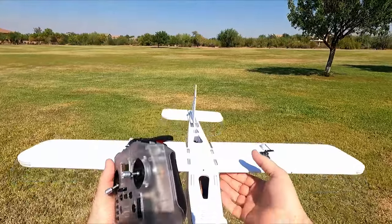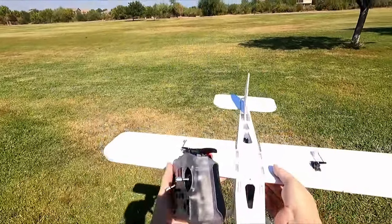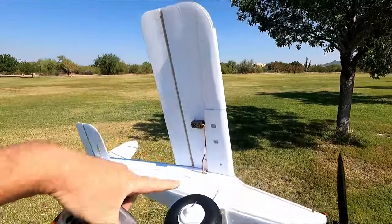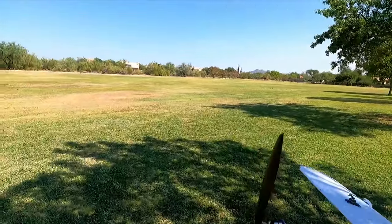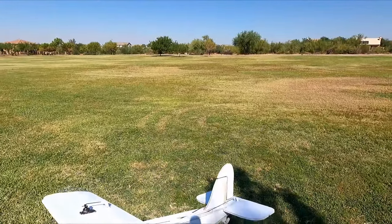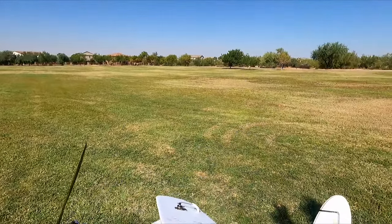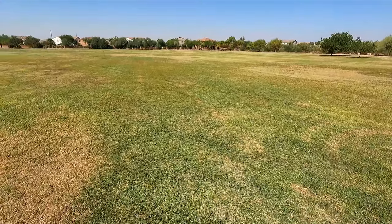Feeling for center of gravity as I walk out here. CG is right on the points. We've got a couple of cutouts on the bottom of the wing — you can see that cutout there, that's your center of gravity. I'm going to hand launch it just because I have questions on the gear system. Not a lot of prop clearance — this grass has not been mowed, I only have probably an inch or so of clearance. So without further ado...